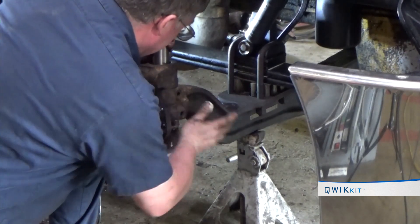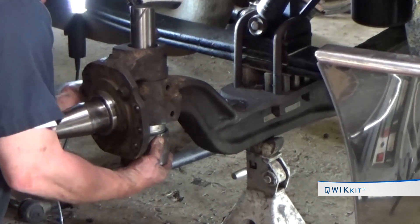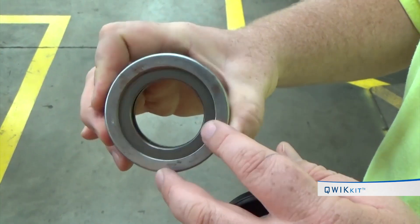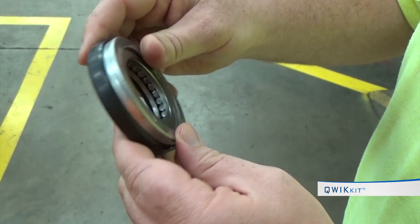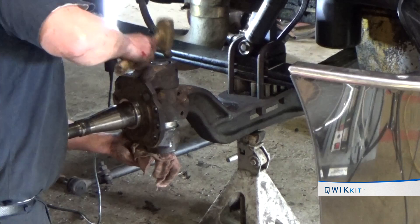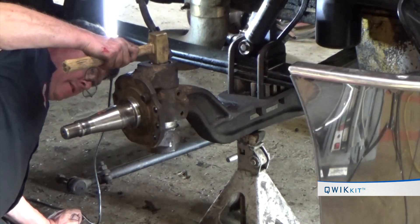Tap the pre-packed bearing into place — this should be done without denting the outer cage of the bearing. A proper bearing fit is a slight tap fit; if it's too loose or too tight, adjust the amount of shims as needed. Bearings with or without a built-in seal are installed with the part number in the up position. Bearings with a removable seal covering the bearing case opening are installed with the part number in the down position.